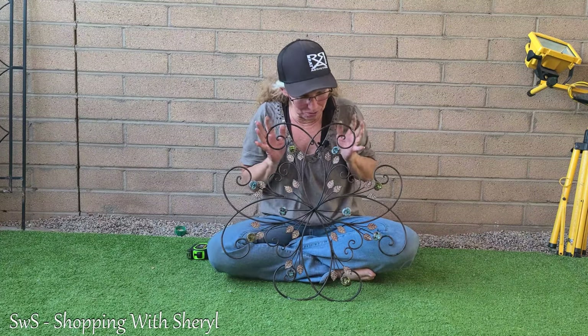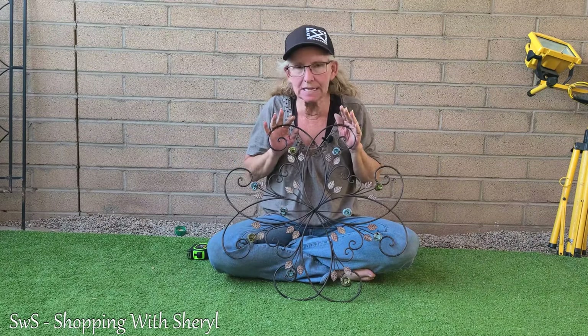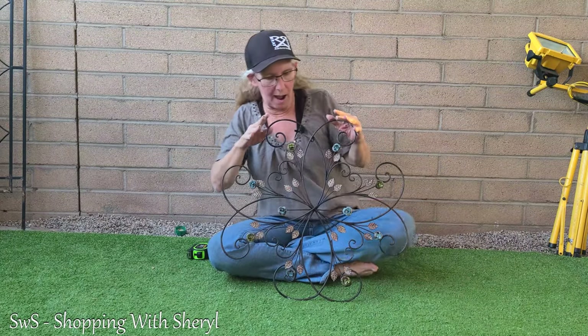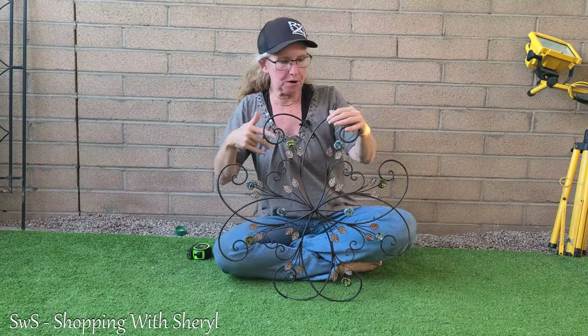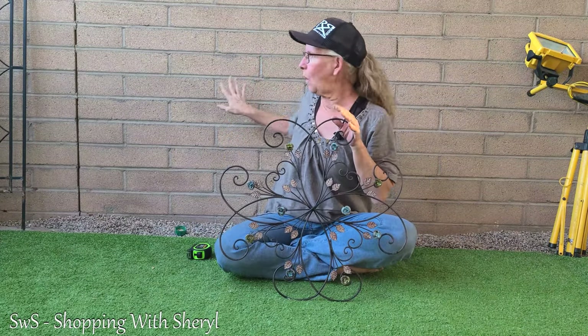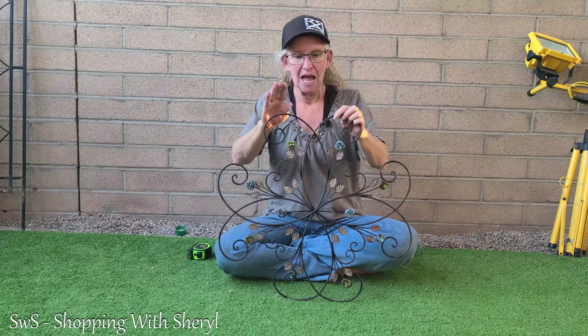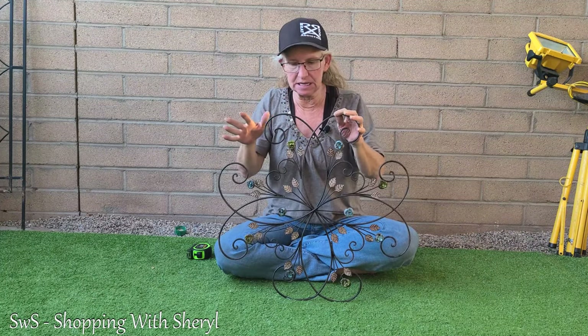Welcome to Shopping with Cheryl. Today I have for you a rustic wall hanging — this can be indoor or outdoor. I got it for a friend of mine; I know she's going to put it outdoors. She has a brick wall that is somewhat like this one. She loves these things. This is metal — it is not plastic, it is metal.